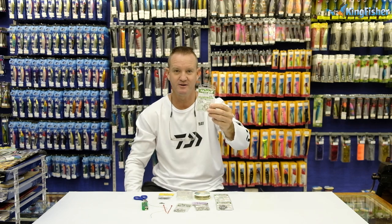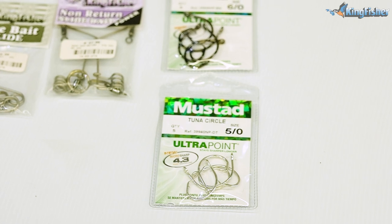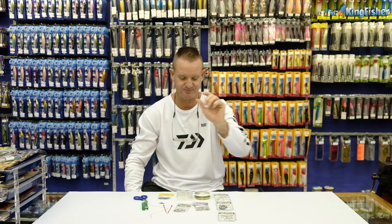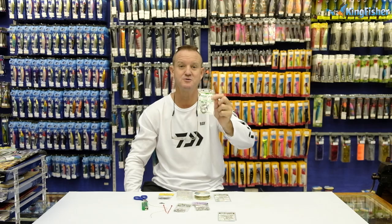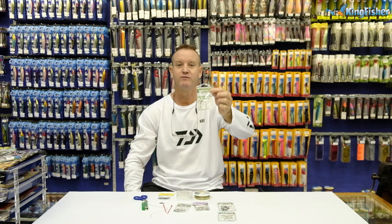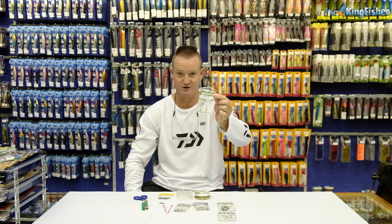First of all, a 5-0 tuner circle that we use for mullet and moss bunker. We've got the normal tuner circle, which is the black one, which we're going to use on our mackerel baits, and of course for shad we're going to be using a 7-0 tuner circle hook.